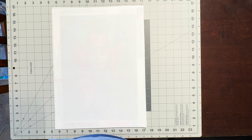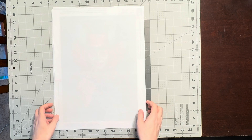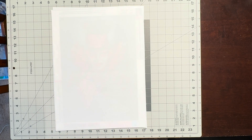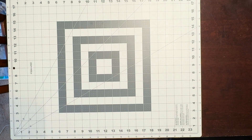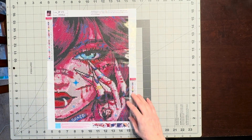Hello, my diamond art friends! My name is Eileen and welcome to my channel. If you are new, welcome, and if you are returning, thank you for your continued support and friendship. For this video I just wanted to share a couple more 30 by 40 canvases from my stash that I purchased from Temu. Let's go ahead and get started.